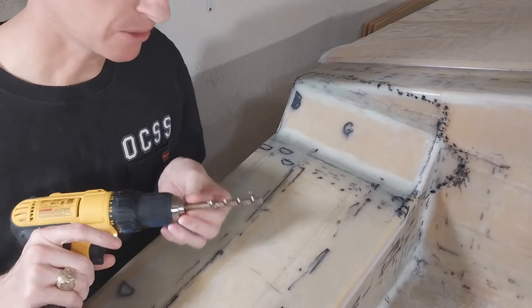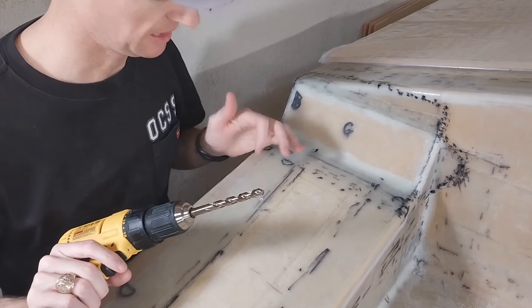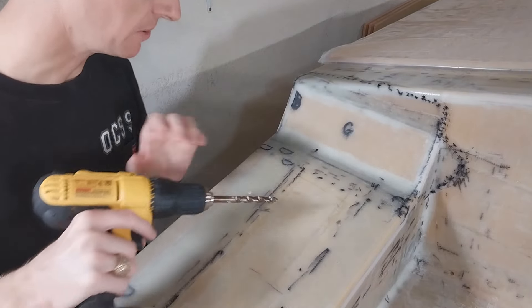Now I've switched out for a 3 and 1/8 inch bit. This will make the oversized hole that we fill with epoxy. And later we'll re-drill it for the hardware to go in.